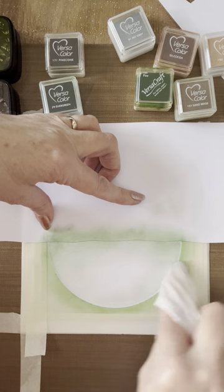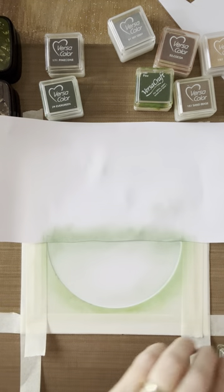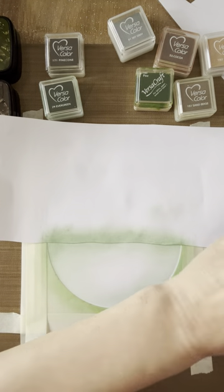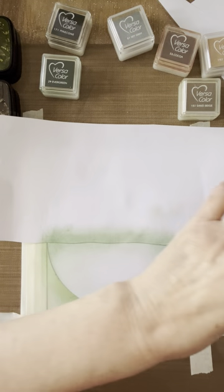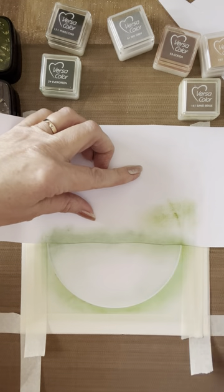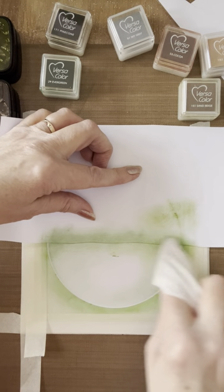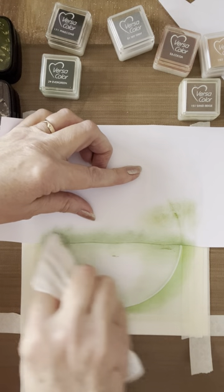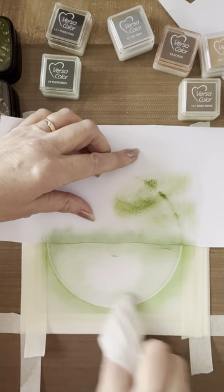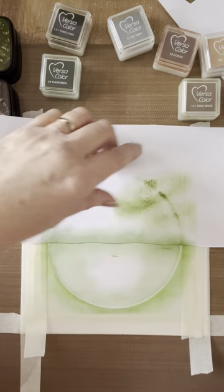I'm going across the top and leaving a little bit of a gap in the middle because I want that to stay light — that's where our reflection is going to be. I'll lift the paper up and have a look. Now I'm going in with the Versacraft pine, which is slightly darker but a stronger ink. I'm going back over where I've been. Try and keep these strokes going in one direction, even — you want this nicely blended.